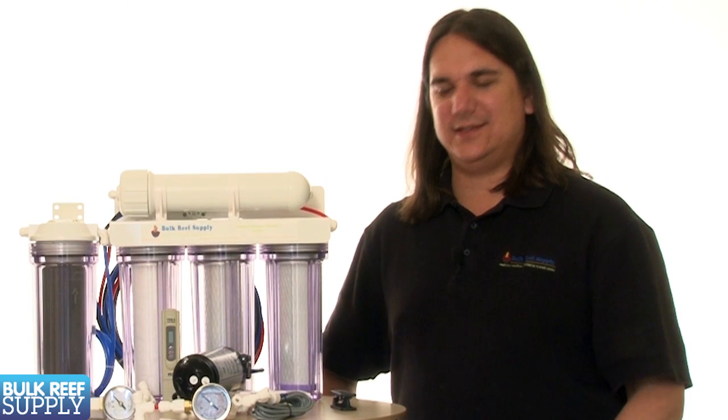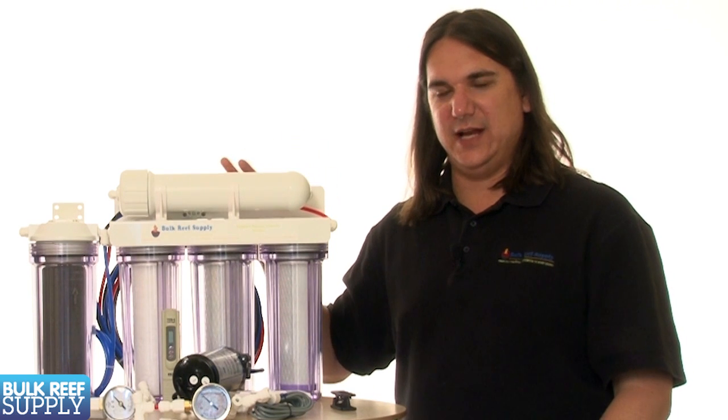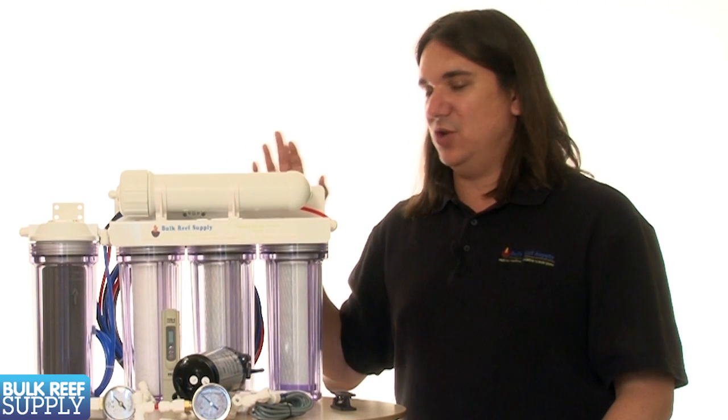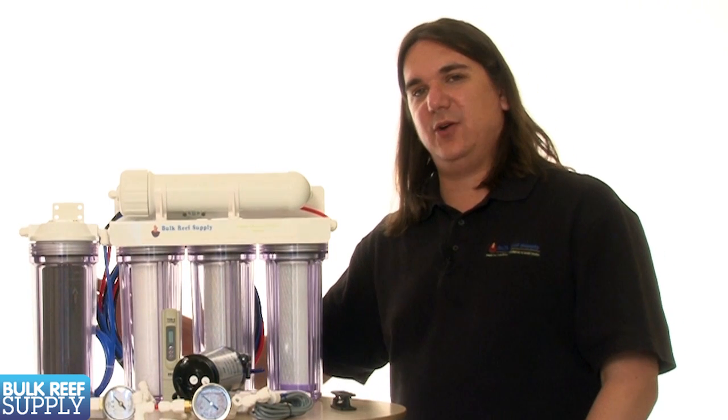The ideal way to set up a dual stage TDS meter like this is to put one probe on the line coming out of your RO membrane so you know how your RO system is functioning, as well as one coming out of the DI resin so you know the quality of the water that you'll ultimately be using.